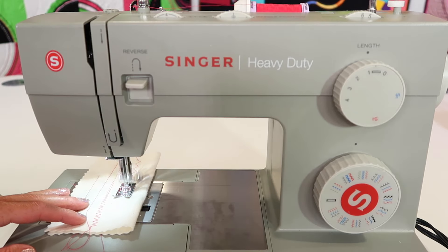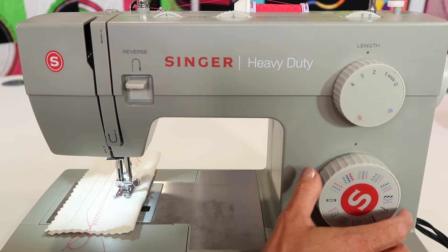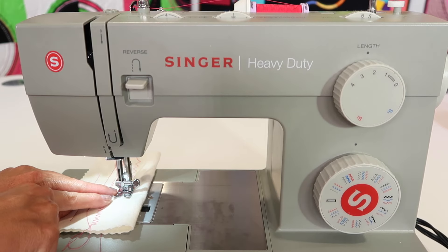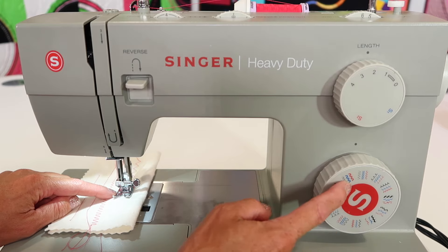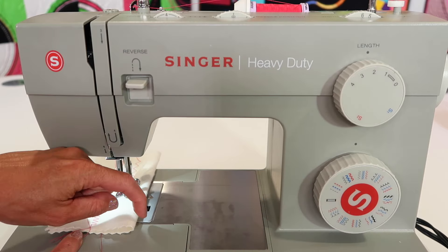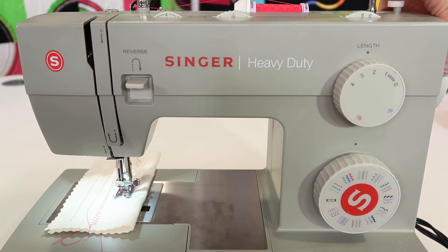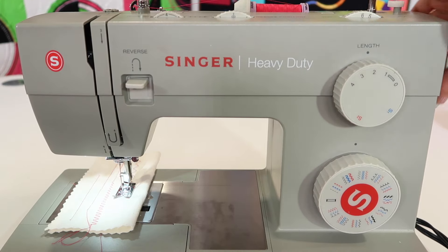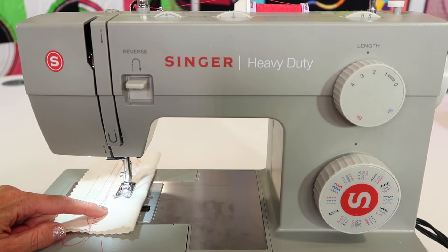As you go ahead and choose the next stitch, the needle is down in my fabric right now. This is not the time to turn this dial because as I turn it, that needle shifts. You don't want to shift it and bend it while it's in the fabric. If you just bring your needle up - it doesn't matter where, just out of the fabric - now you're safe to turn it to the next stitch you want to try.